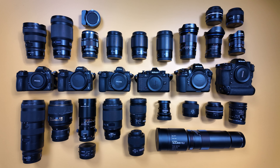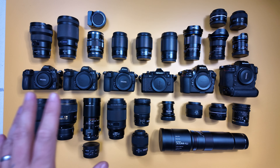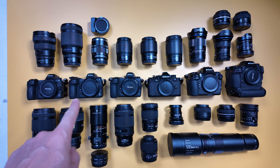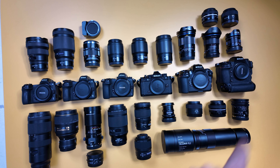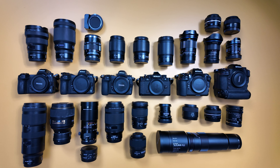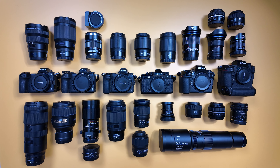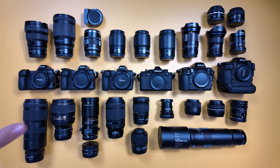Hi friends, today I will show you all my professional gear setup. I'm a Nikon shooter for 25 years and five years ago I started slowly switching to the Z system — Z6, Z6 II, Z7 II, ZF, Z8, Z9. I shoot everything: weddings, portraits, nude art sessions, commercial work, food, studio — I'm only not shooting war and funerals, everything else I'm shooting.